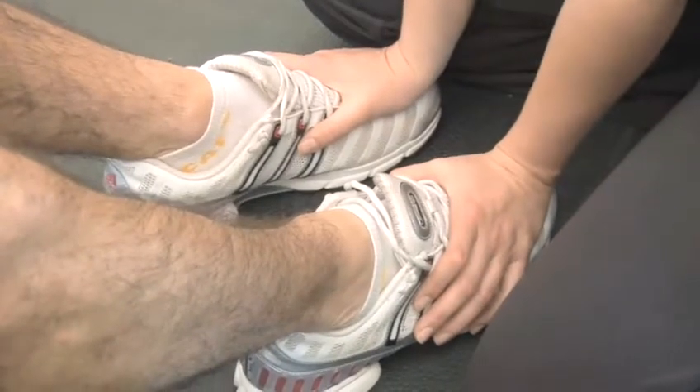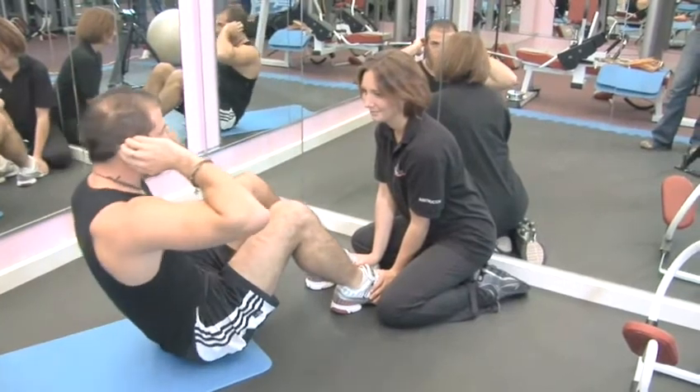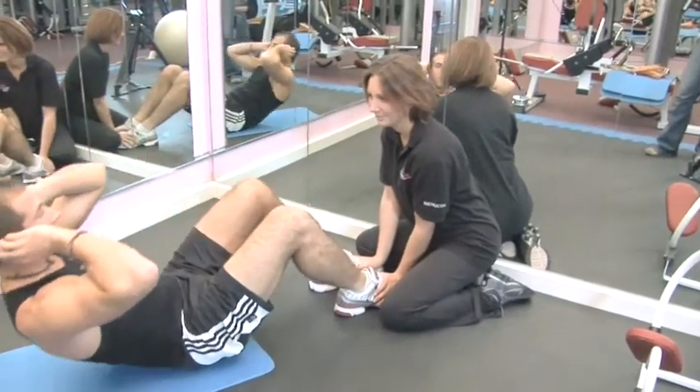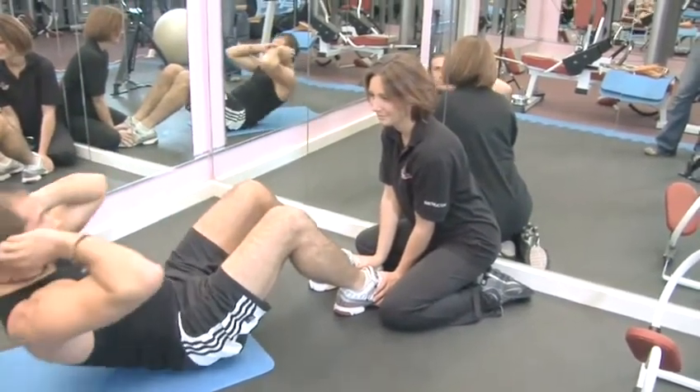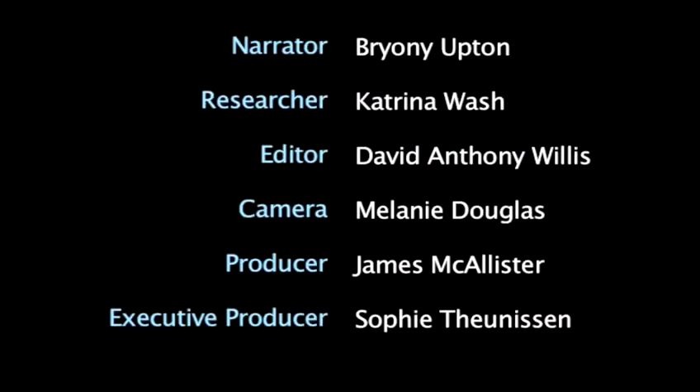Step 5: Tips. You could get a friend to hold onto your feet to give you a more solid platform to push on. Keep your chin away from your chest and your elbows out to the sides. Try to concentrate on keeping your abs tense throughout the action, as these are what should be controlling your movement.